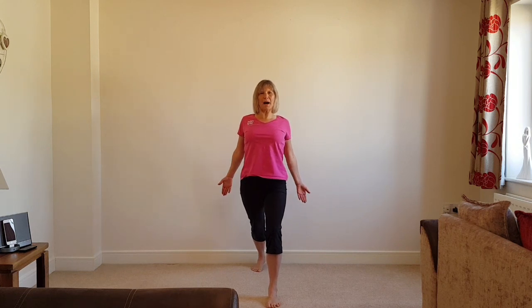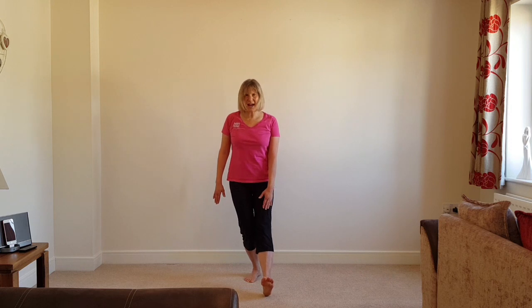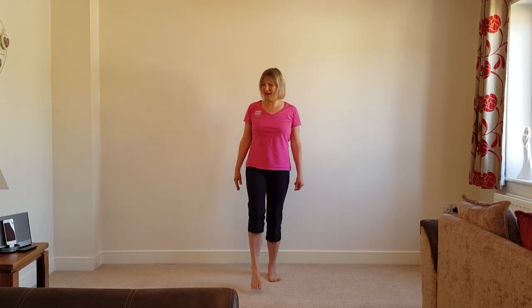Have a pull back. Bring the leg in slightly, bend the back leg, nice straight leg — heel stretch, feel it in the hamstrings. Lovely — have a shake out and smile.